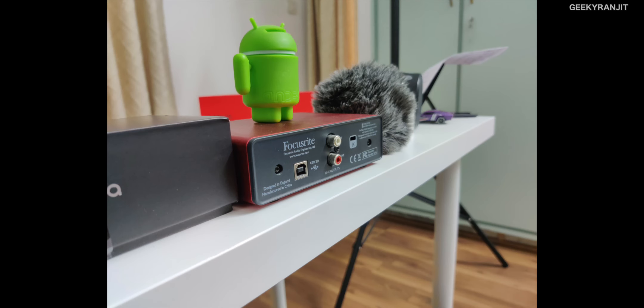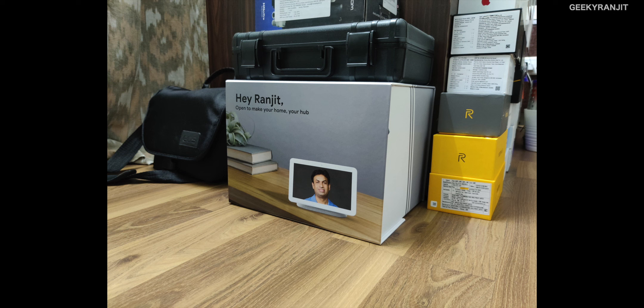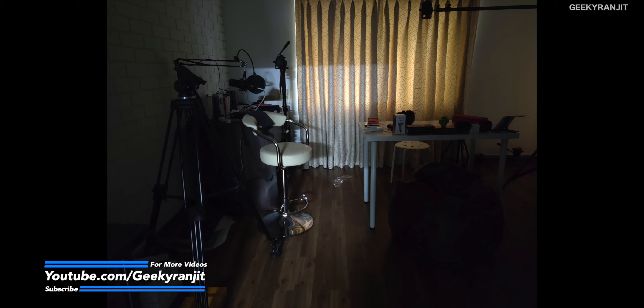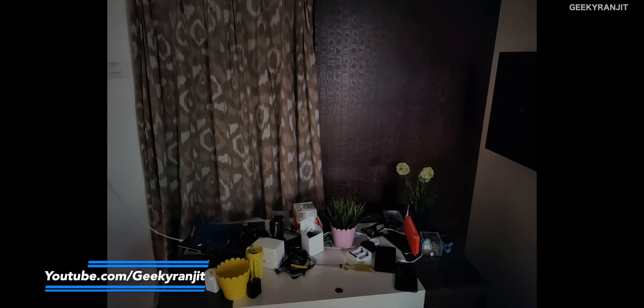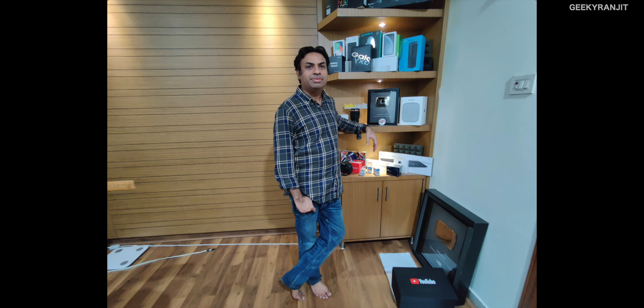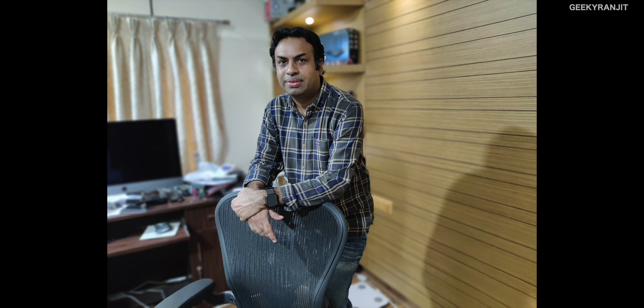Moving to the front facing camera, these were taken in normal mode and I feel it's also doing a good job. Here I enabled portrait bokeh mode. Moving to artificial lighting conditions in my office — as you can see with these sample shots, they also came out really good. They have that slight softness which looks natural. This was taken in almost dark conditions in night mode and I got some good results. For human skin tones in completely artificial lighting in my office, I was surprised with the results because previous OnePlus devices never got this right. So I feel OnePlus post processing has improved quite a bit. And these are some samples from the front facing camera with portrait bokeh mode enabled.